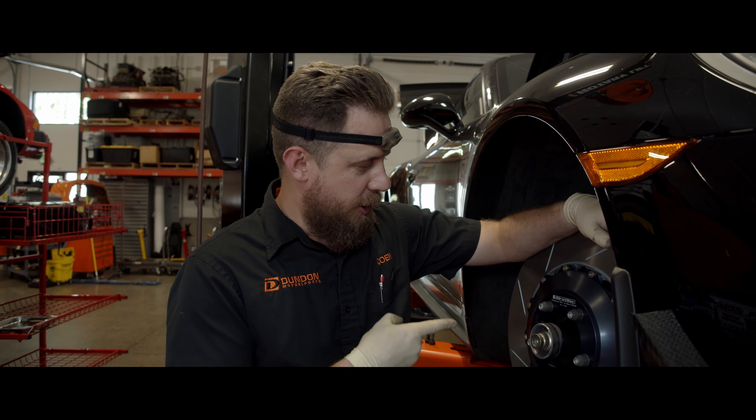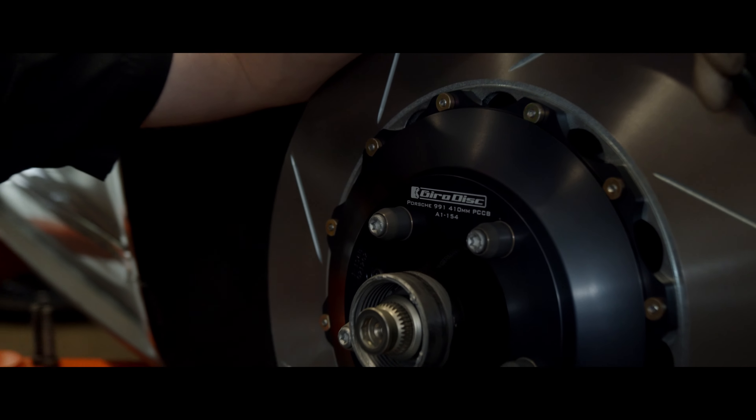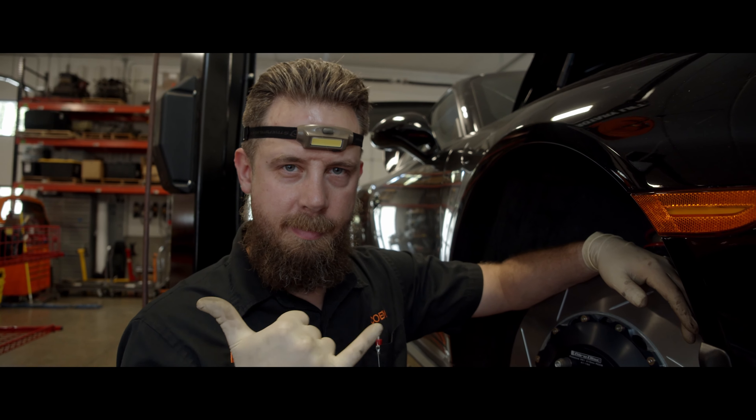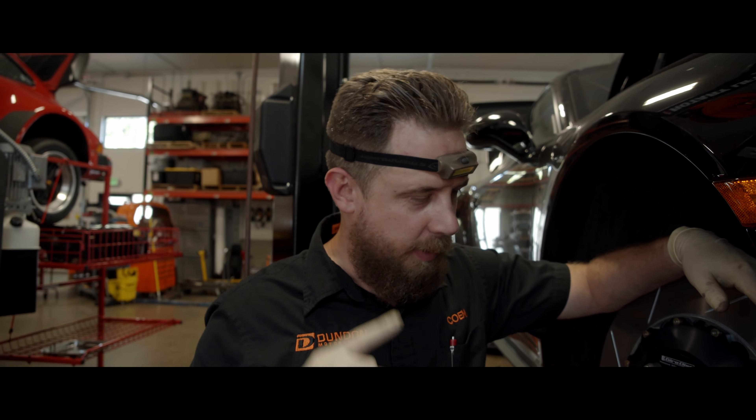This Dundon Motorsports Minute was brought to you by Girodisc. Check them out — replacement fronts. You don't have to damage your ceramic composites. Everybody's happy. You don't have to tell your wife you need an $8,000 rotor. It's a lot of peace of mind.